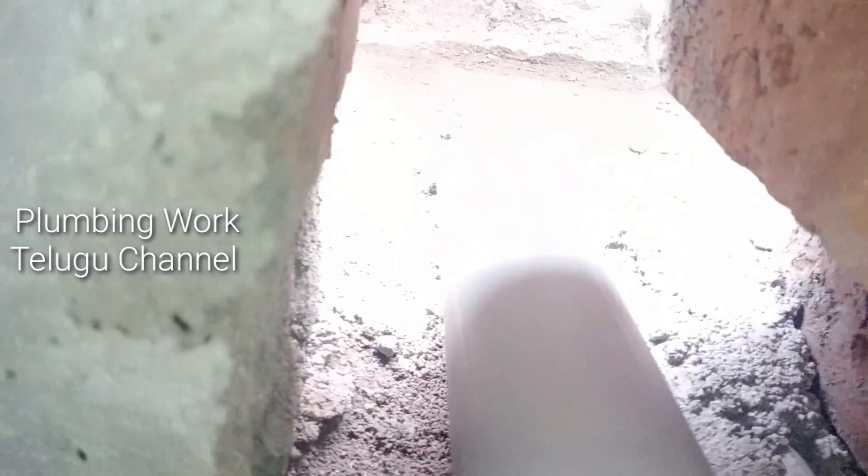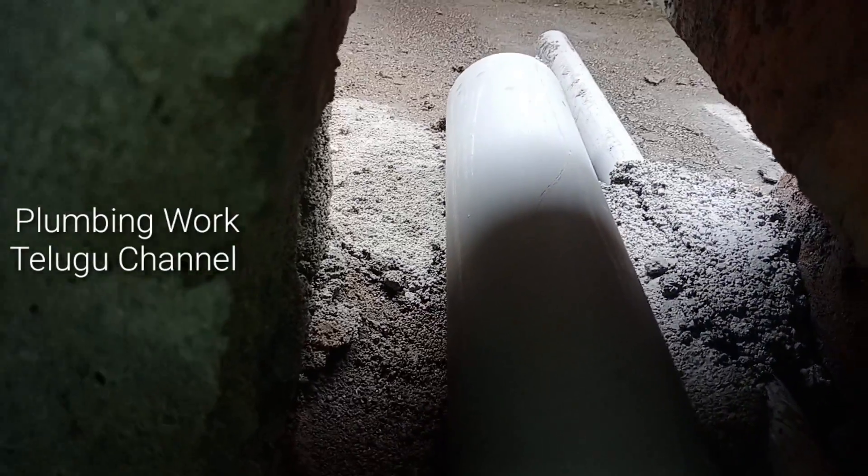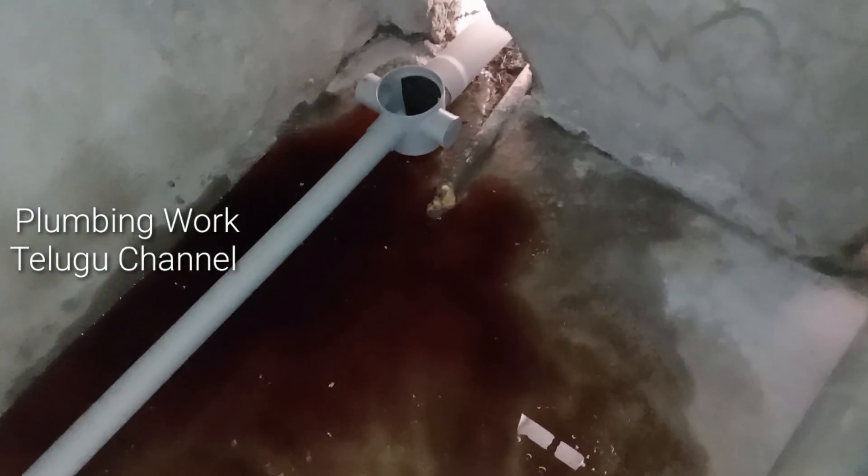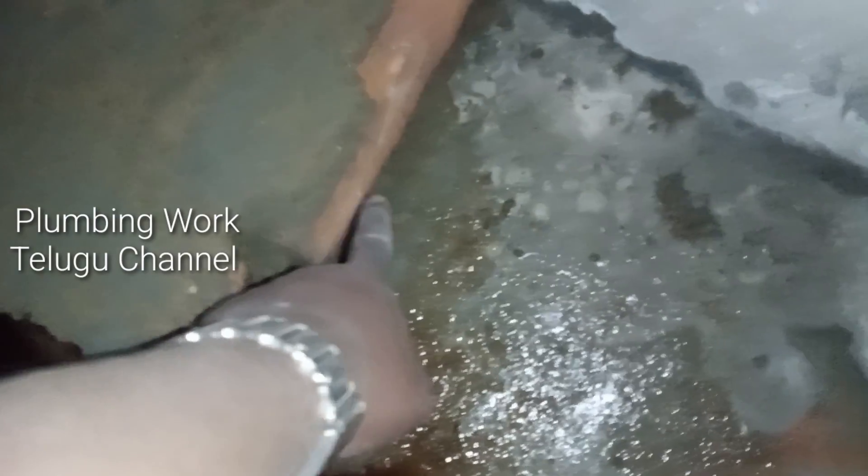This is a two-inch pipe inside, and there is a waterproofing pipe inside. Here I'll remove the waterproofing pipe inside. The bathroom is nearly four inches. Now we will cover the bed — we will cover it up with water, we have to be sealed with the water.